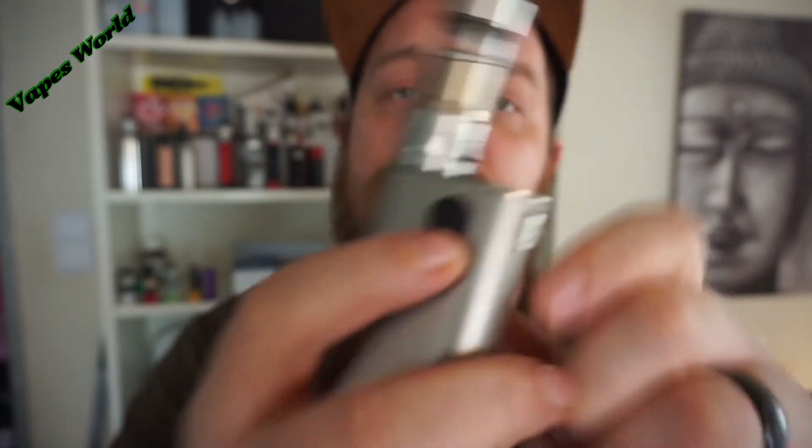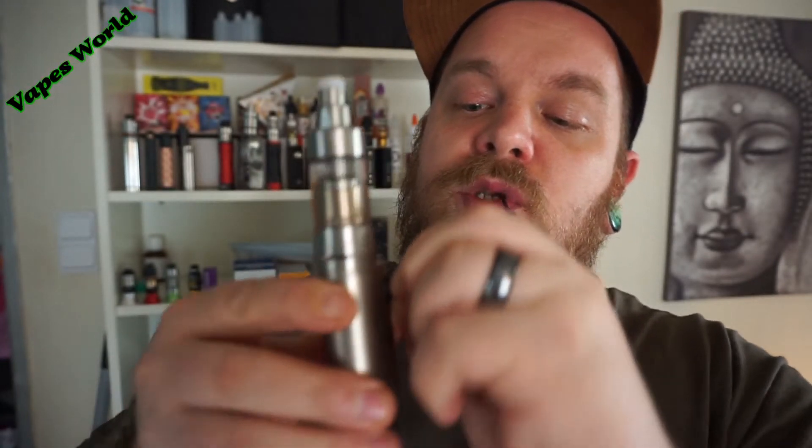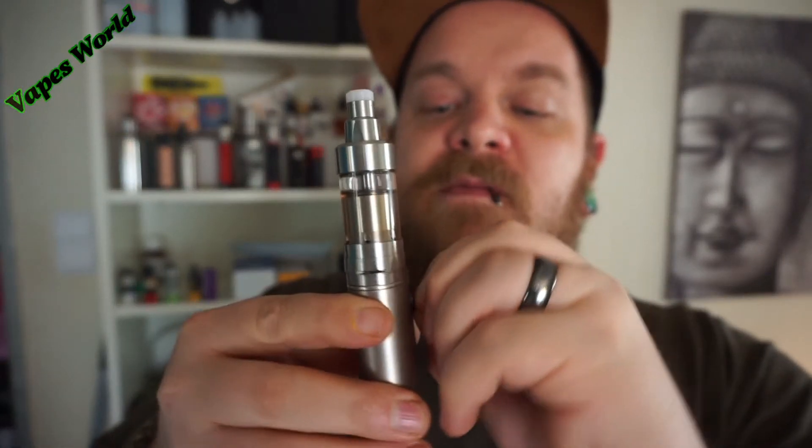Ja, und ein Gasungsloch. Die Akkudeckelklappe. Und der Drehpoti. Ich habe, wie gesagt, die aus dem ersten Batch gehabt – da ließ sich der Poti ganz, ganz schwer drehen. Das haben die jetzt ein bisschen anders. Also ich finde, das ist jetzt ein bisschen einfacher geworden. Am Anfang war das wirklich so, da musstest du schon richtig mit den Zähnen dran. Also finde ich jetzt super.